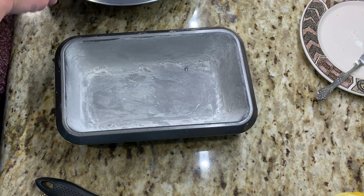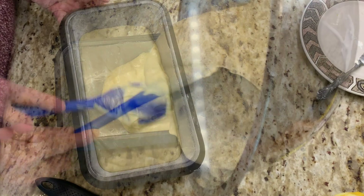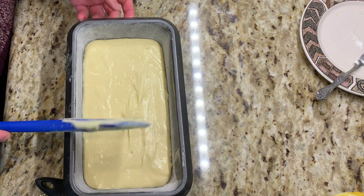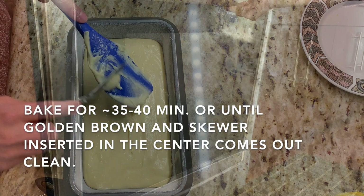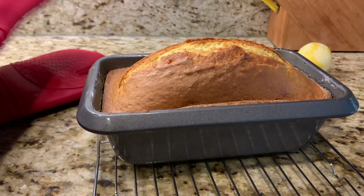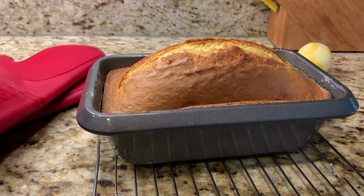This is the 9x5 inch loaf pan that you want to make sure is already greased and floured. Add your batter in and smooth it over — it kind of levels itself out as well, so don't fret too much. The way you know that your pound cake is done: you can either use a knife and insert it into the center, or if you have a long skewer you can insert it right into the center and it should come out clean. So I'm just going to let that rest.